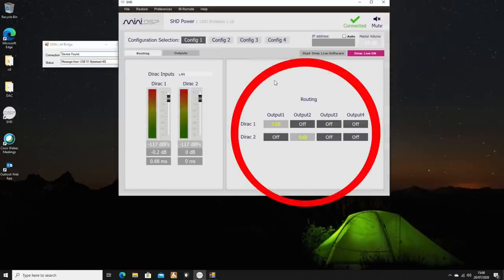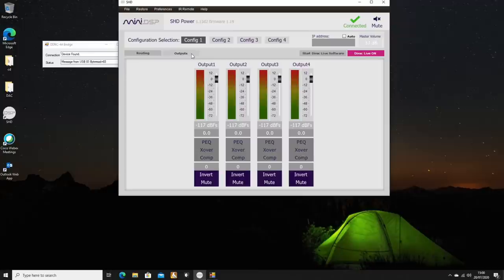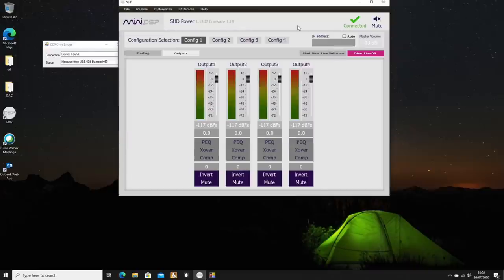Right out of the box the SHD Power works as a network player and amplifier, but you can do so much more with it. To do so you need to create an account to download the SHD plugin from the MiniDSP site — versions for both Windows and Mac OS are available, though Mac OS experiences were not positive, so I used the Windows version. In the right pane you see the first Dirac channel feeds output 1 and the second feeds output 2, left and right channels respectively. Per output a number of settings can be done, for instance a parametric equalizer with 10 bands. You could use this for room correction but the also included Dirac system is far more advanced.